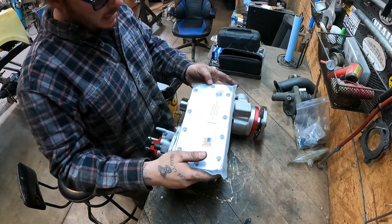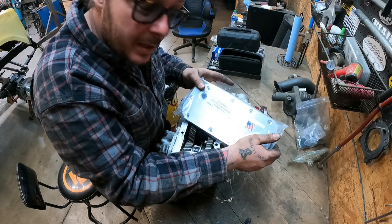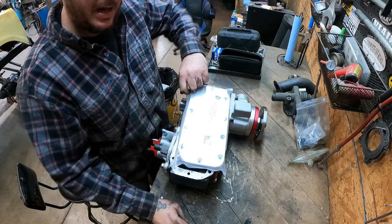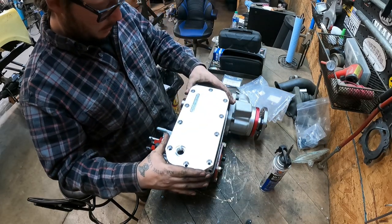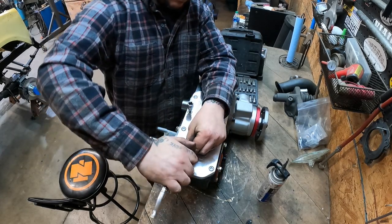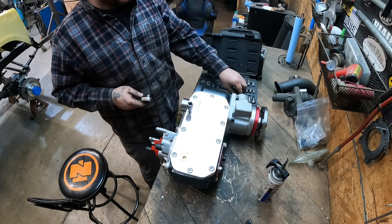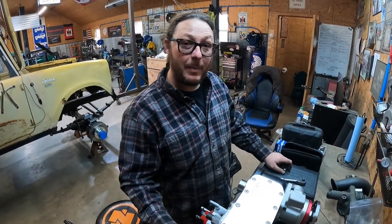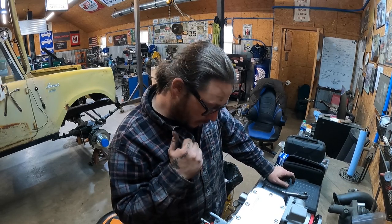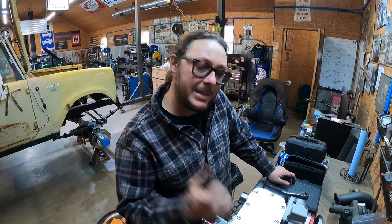Now we're going to throw on the pièce de résistance — and even though I'm French Canadian I don't speak any French. This is actually what I've been waiting for; this whole build was to put this billet machined diff cover on. We're going to let this tack up for about an hour, come back, snug all these down, flip it over, and throw the twin stick kit on — which we'll have to take back off later. This is going to be a benchtop ornament for a bit until I get the rest of the build going on the truck, but it'll look snazzy sitting on my workbench.